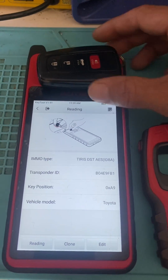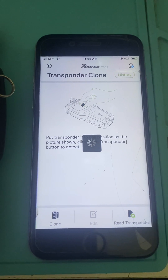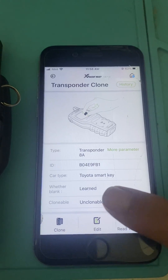Okay, let's take the same key and put it in the VVDI Key Tool and read it there as well. The VVDI shows it's learned.